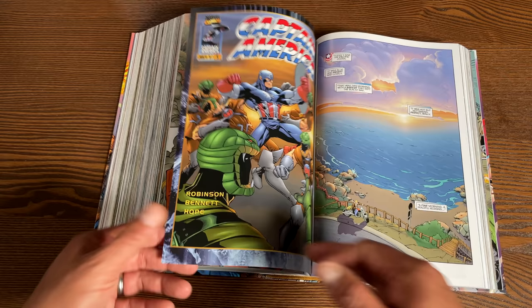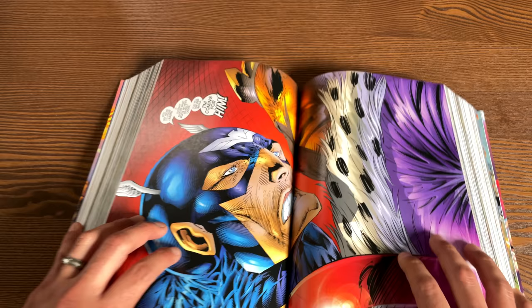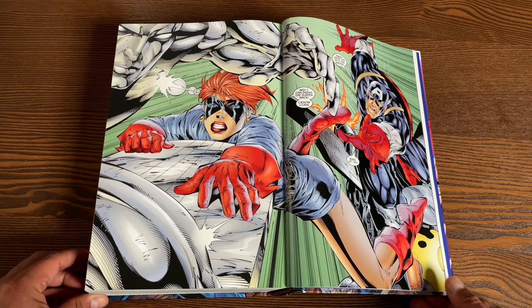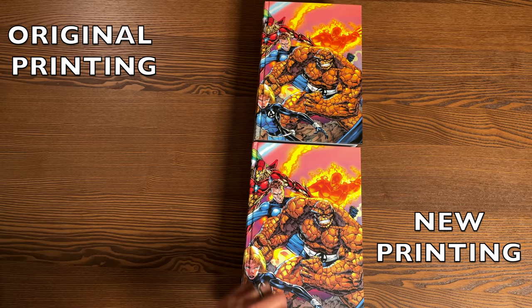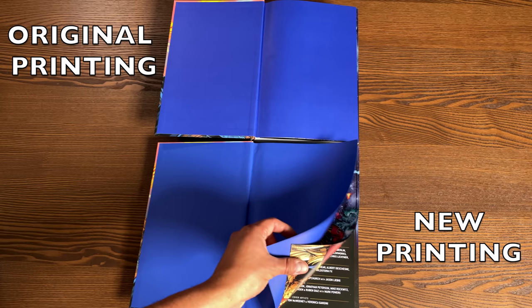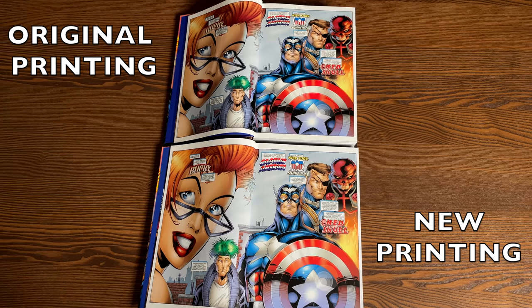Now let's talk about the binding and do a quick comparison. The book has 1,360 pages, and here's what the spine looks like — those spread pages cause issues in the middle, towards the beginning and towards the end. This omnibus has a lot of spread pages, but hey, it was the 90s. Original printing versus new printing — from this angle the original printing looks just a little bit thicker than the new printing, though that could be the binding. Even the bookend pages are a little bit brighter in the newer printing.